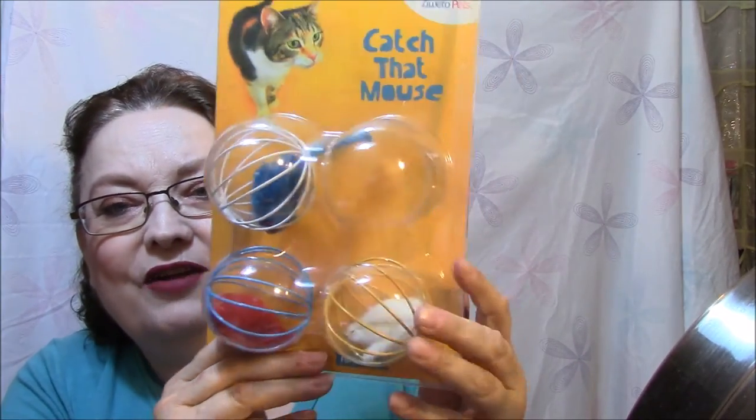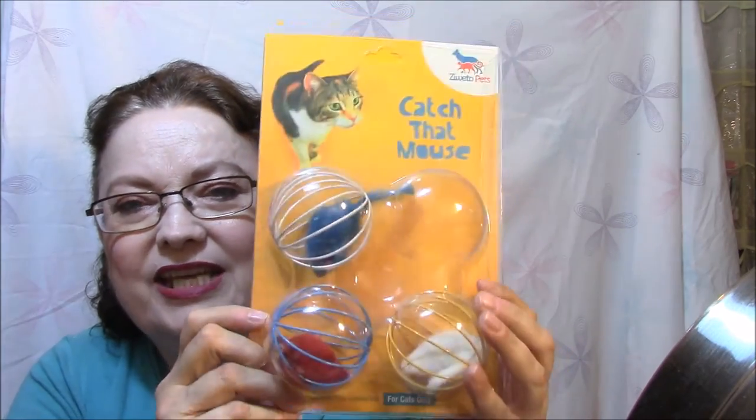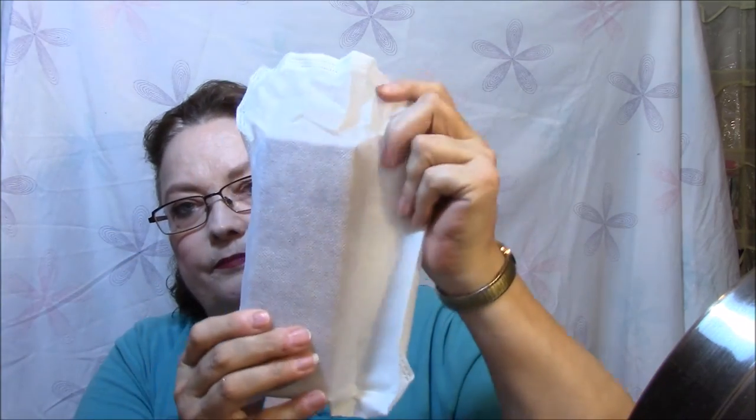These are cat toys — I believe these were from Review Loop. There's one he's already been chasing around. I also got this eyeglass case from a private email — someone just asked me to help out by reviewing it. I figured I could put my sunglasses in here. It's got a nice case for the case — kind of velvety feeling, purple again — and it opens up and is magnetic, which is nice.